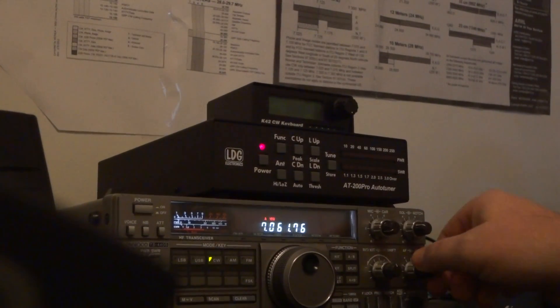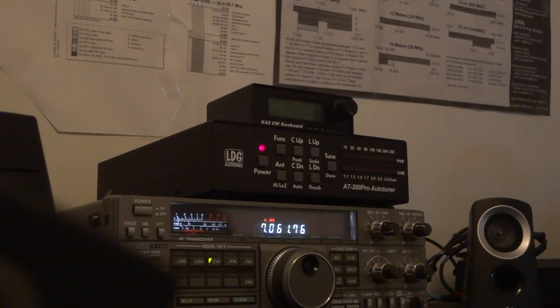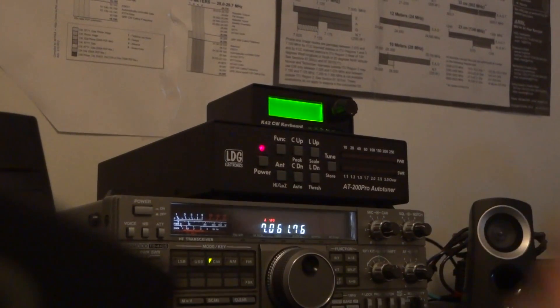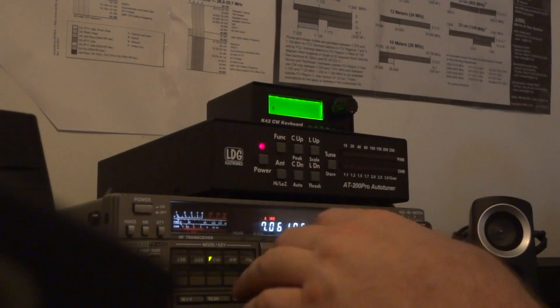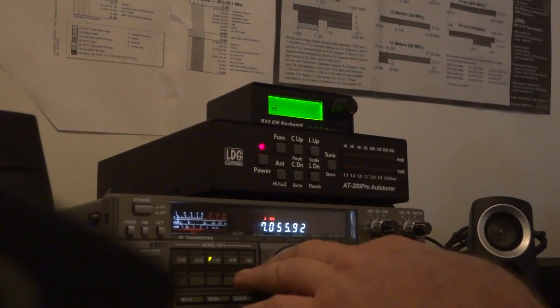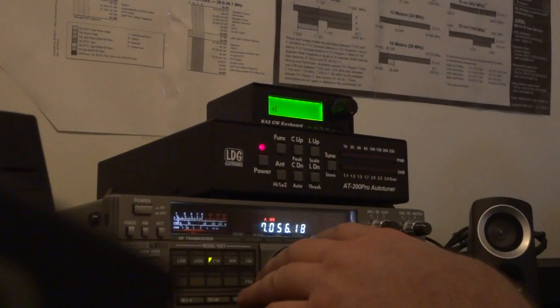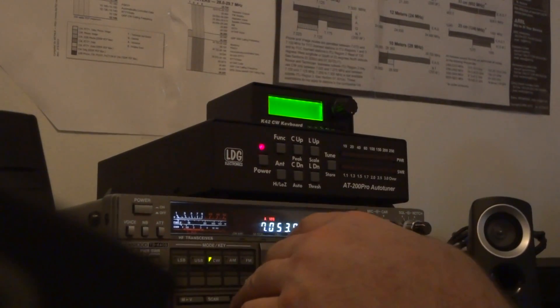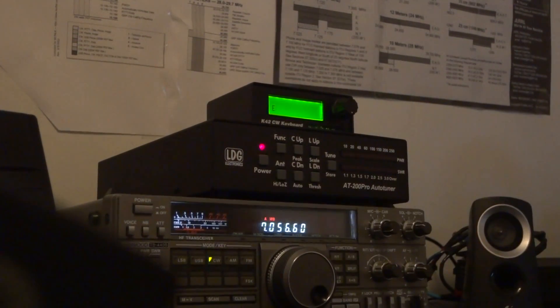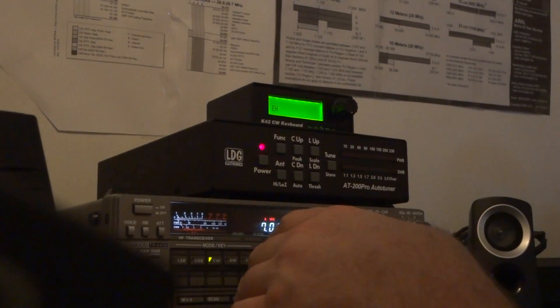I'm making a video here for Sam with and without the BHI unit used for CW. I'm using a K42CW keyboard keyer here that I just recently built. I don't have the filter on right now. Conditions aren't the greatest this morning, so obviously making a test will be a pain, but we'll do what we can.